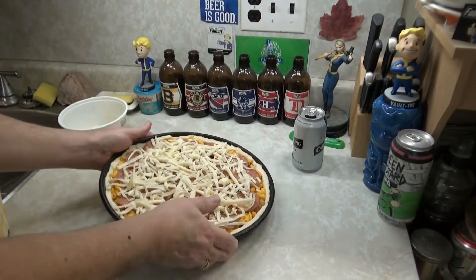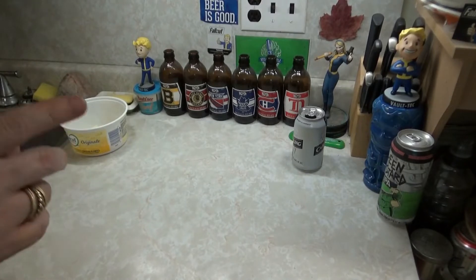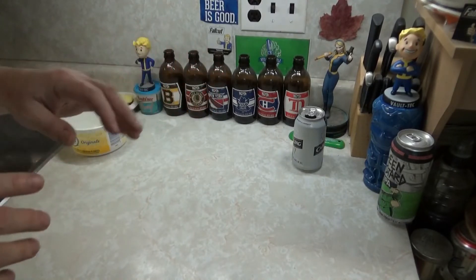Let's get in there. Ow — fuck, that's hot! Ow! Don't touch the side of the oven with your hand. Yeah, it hurts.